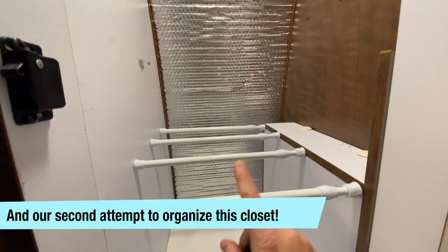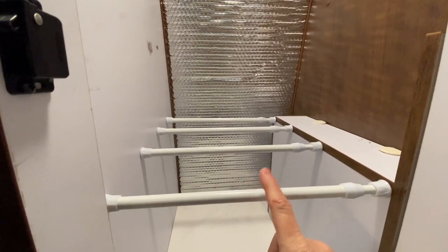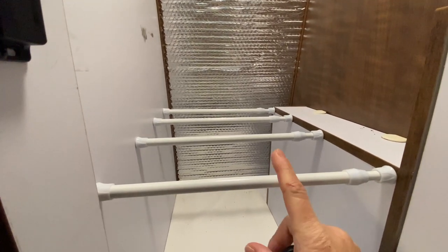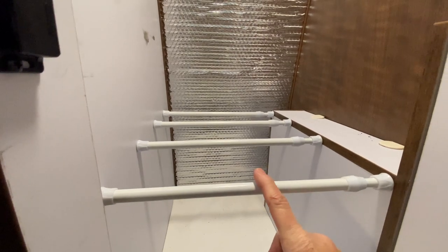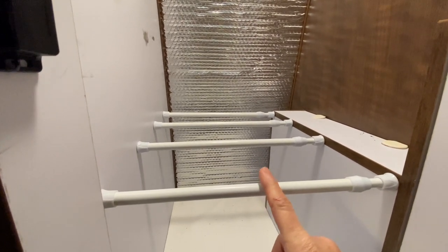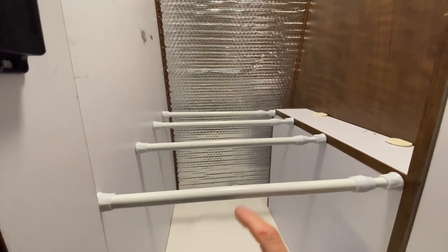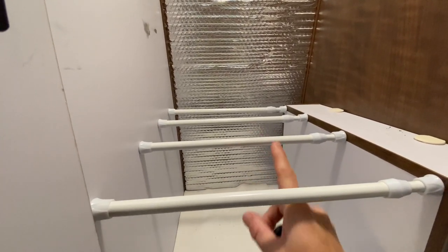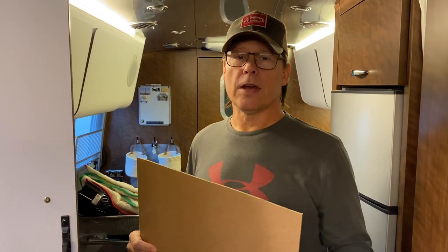Here is the first set of tension rods. The reason we're using four tension rods for each shelf is because we're using a very thin Luan as the shelving material. It's very lightweight, really easy to cut and drop in, and the four tension rods will help prevent it from sagging. Okay, first cut done.